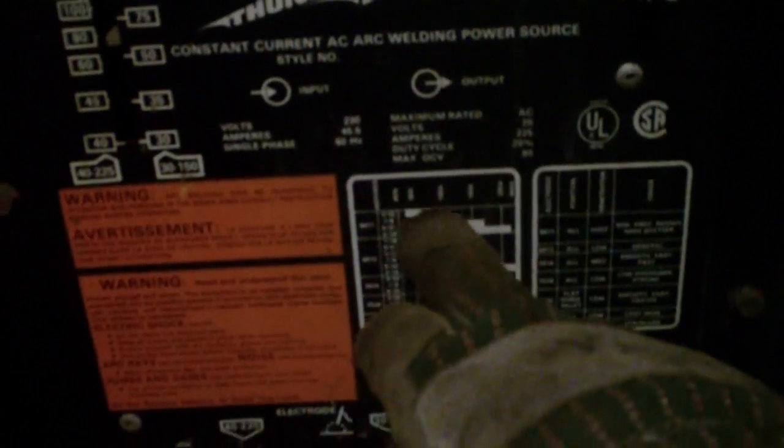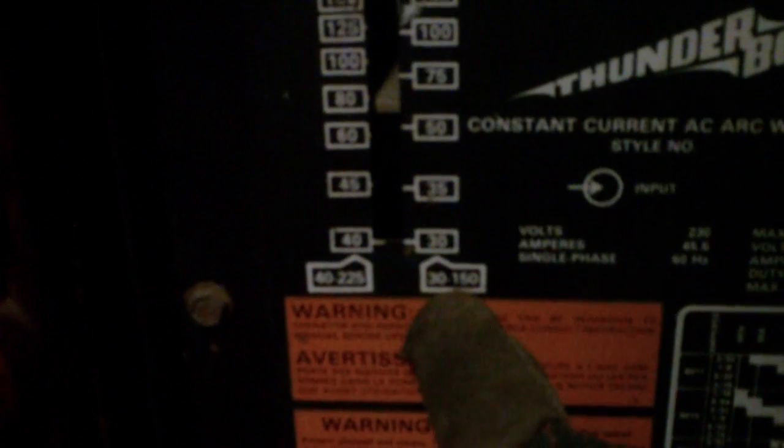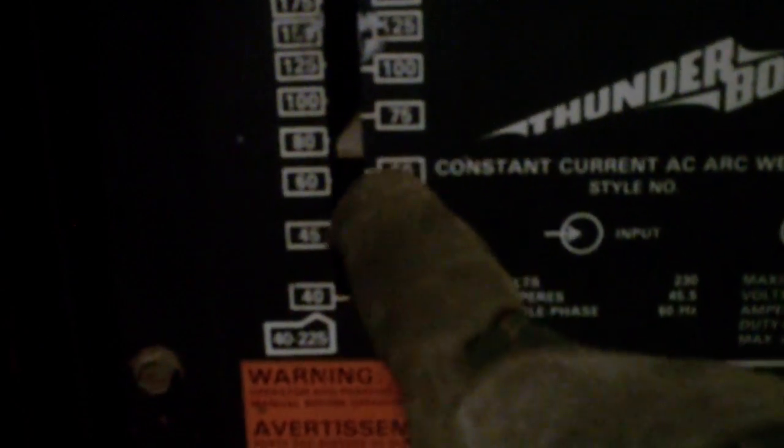What I've learned from the welding chart is that for the thickness of metal I'm using, I should be running the 3/32" electrodes between about 40 and 75 amps. Right now you can see I'm on the 3150 side — the marker is right here — and that's about 60, maybe 62 to 65 amps.